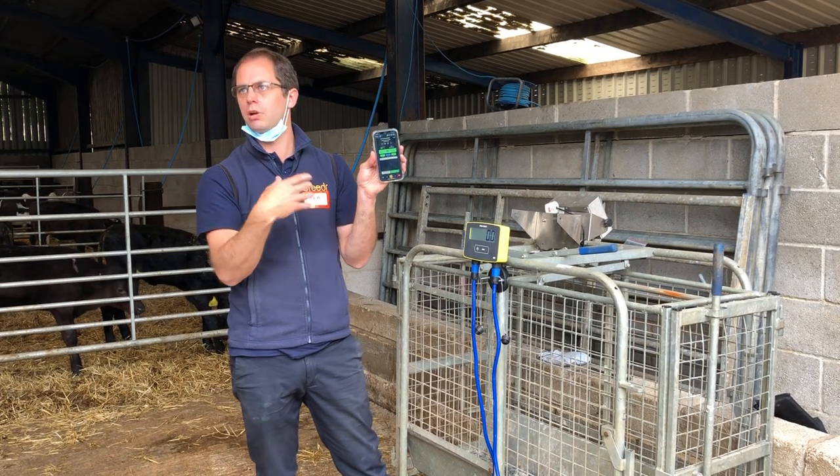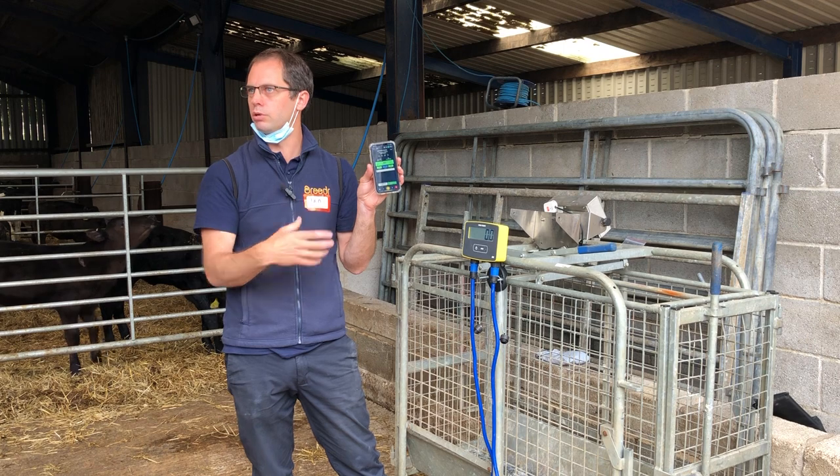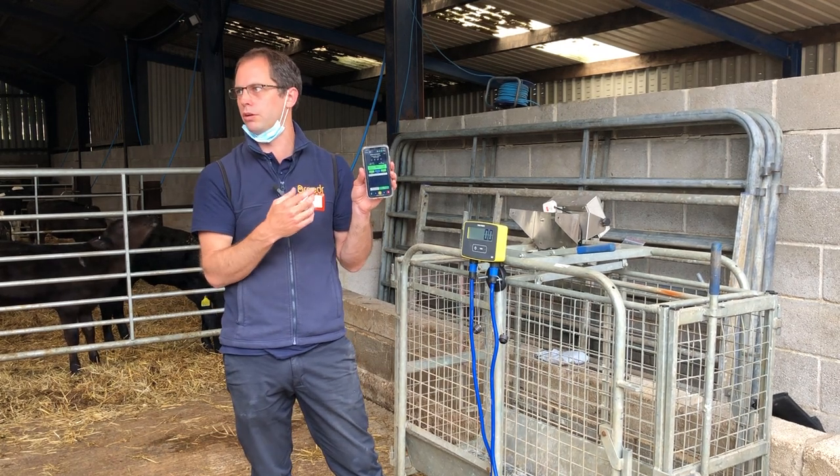If you want to take it out you can manually override it and stick it into the other one, but it keeps a running tally. Especially for guys doing fat cattle, it's really good for drawing cattle — you can see how many you've got for a truckload as you're going through.